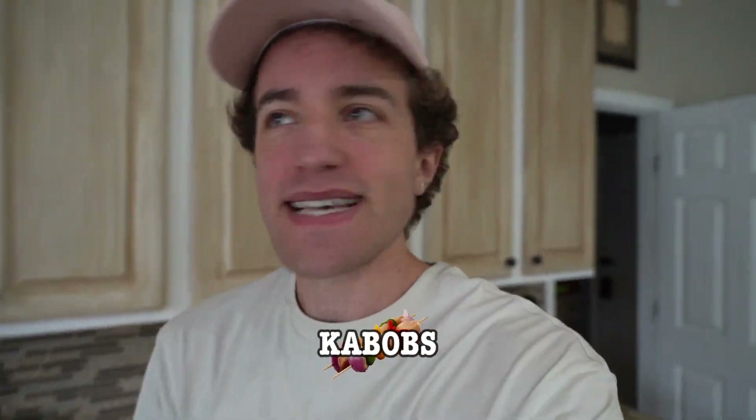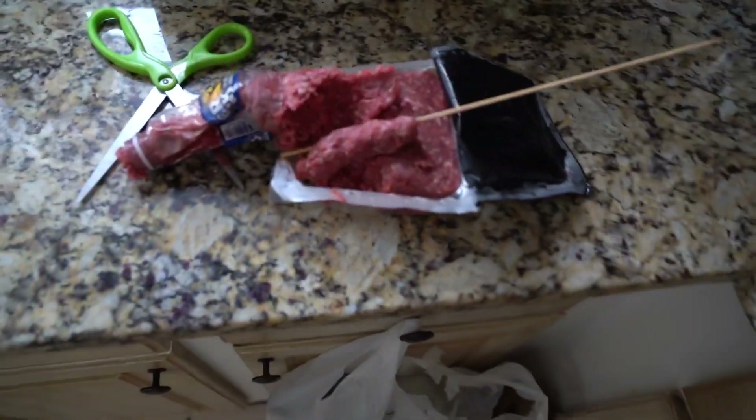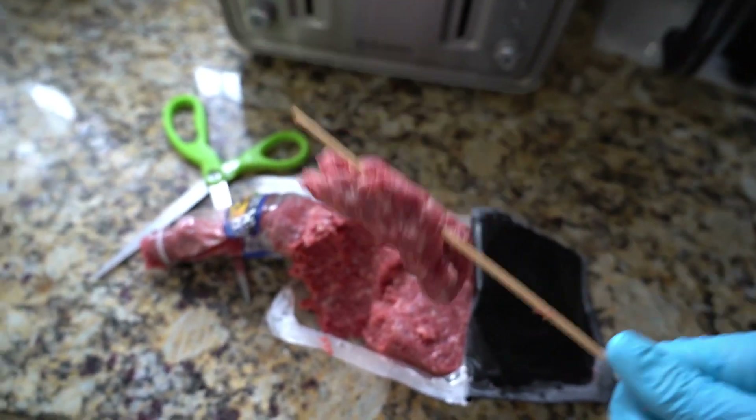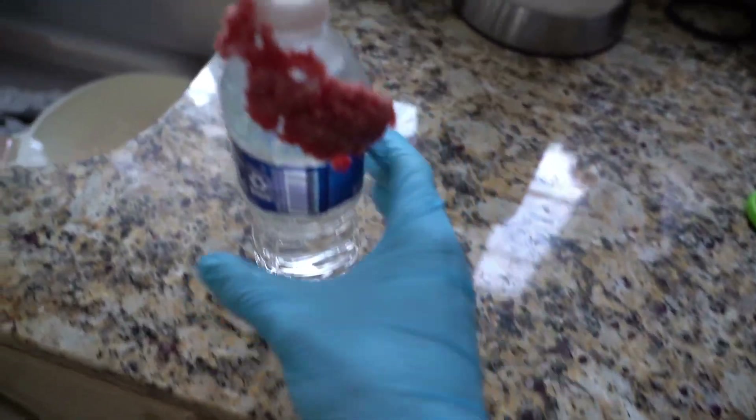If you want some kebabs, just buy them at the store — it even comes with peppers. This right here is just too much work, honestly. And for someone like me who's not a scientist, this is the outcome — you got a bottle full of meat. I'm a dumbass, I've come to that realization a long time ago. Just buy store-bought kebabs.